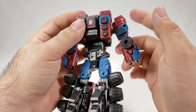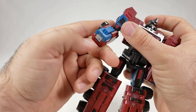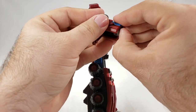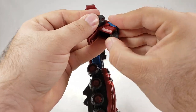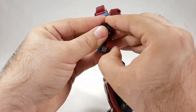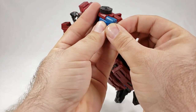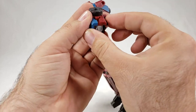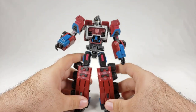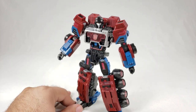Those side pieces don't actually do anything as far as I remember. Then we have the classic Planet X flip-out fists — flip that open, peg everything back in there, and flip out the fists. I think we're done. Yeah, that's robot mode — I need a break after that.